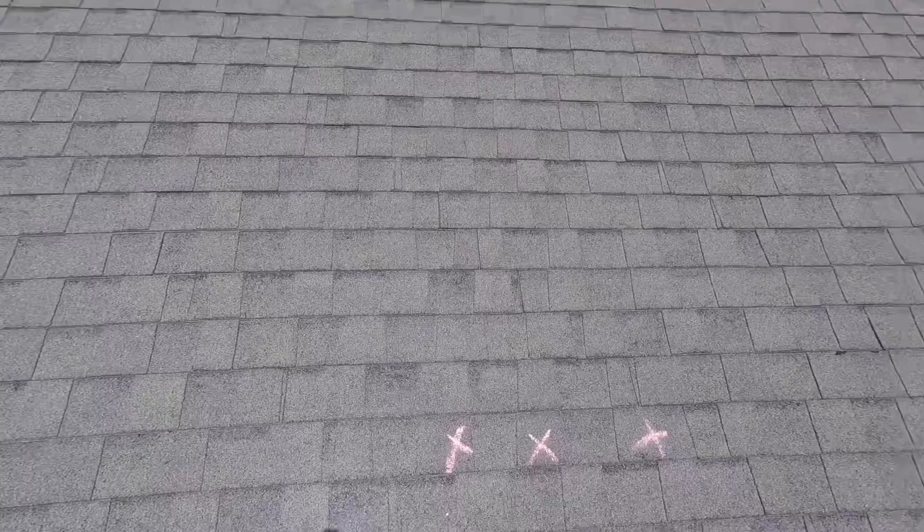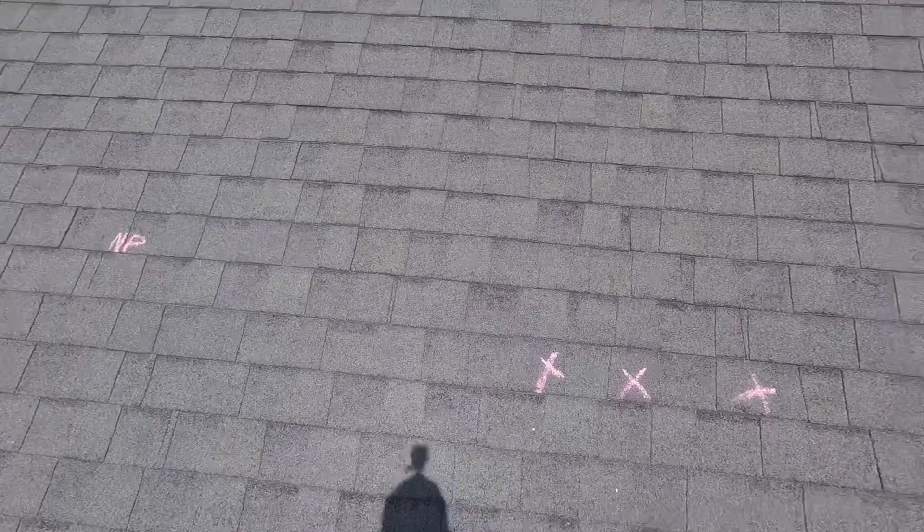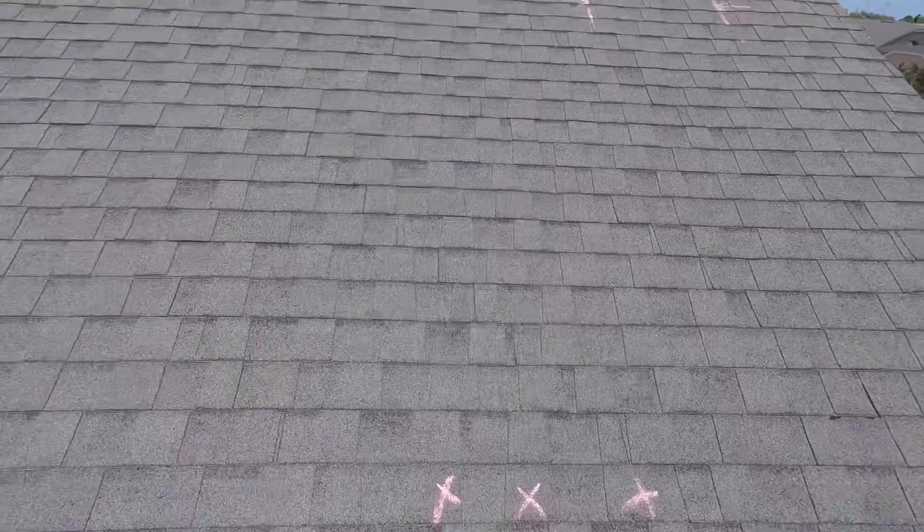You can pretty much forget about hurricane season. Anything remotely close to a tropical storm or forced wind, these shingles are going to lift and break off.